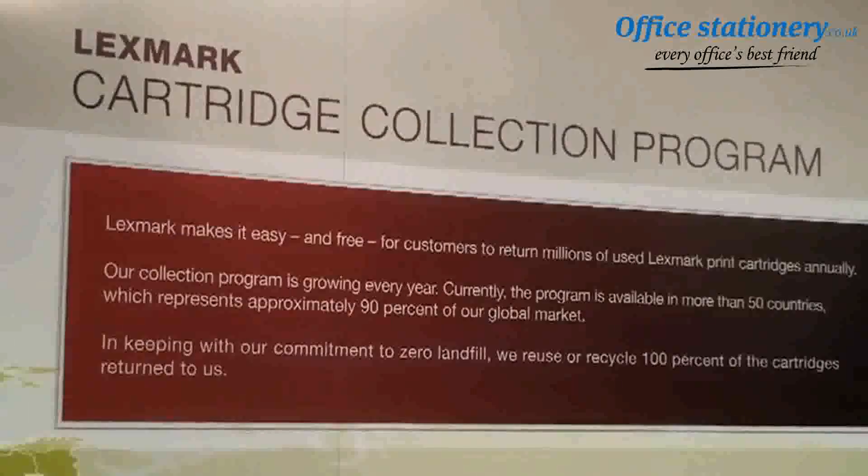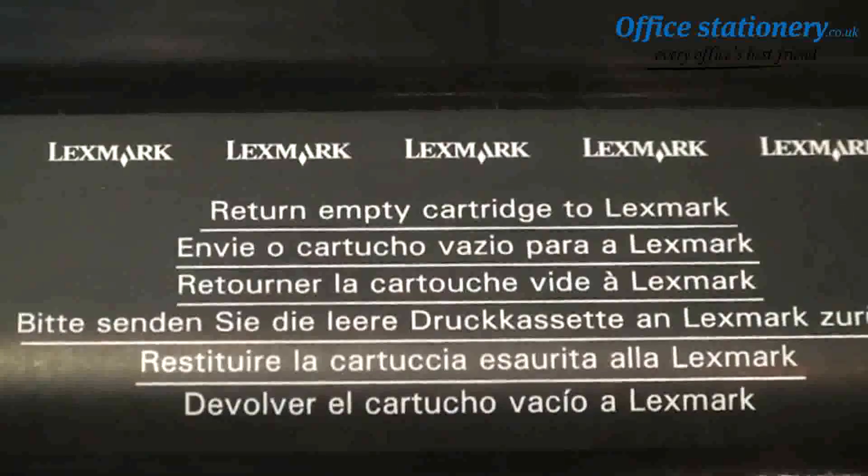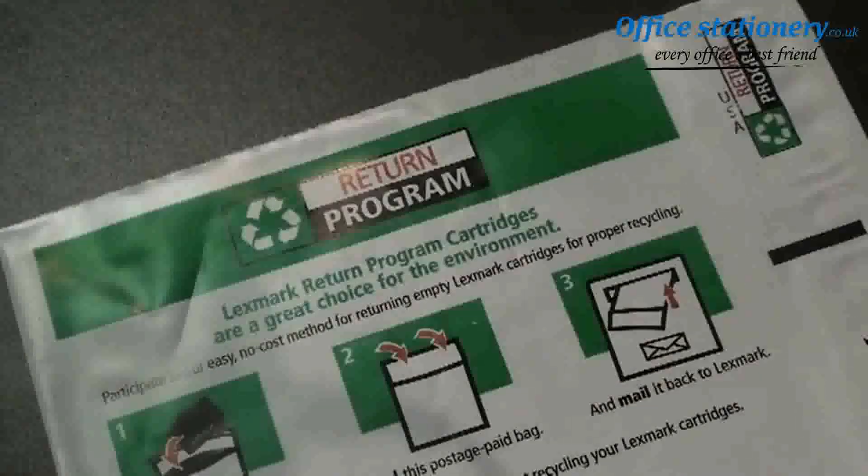And as this industry-leading program continues to grow worldwide, we're always looking for ways to make it easier for our customers to send their empty cartridges back to us.